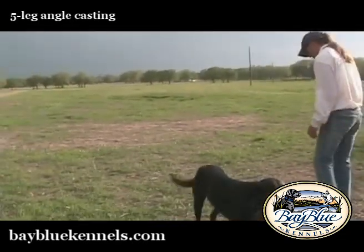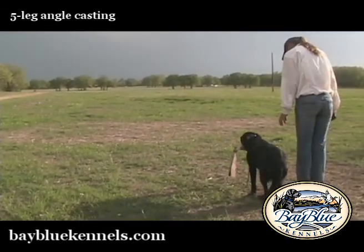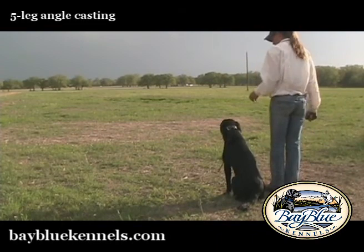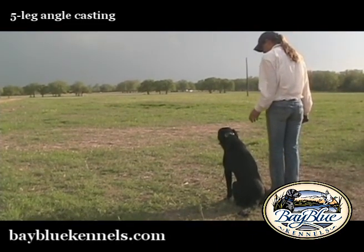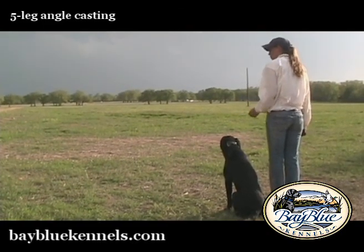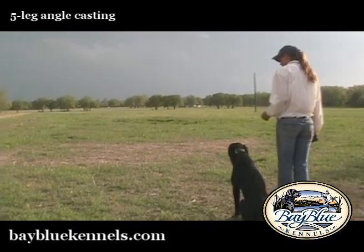If that's the case, say for instance I couldn't get this dog to look up between these two short piles real well and real confidently, I would just simply step up and walk my line until I got a good, confident, positive look, and then send the dog.